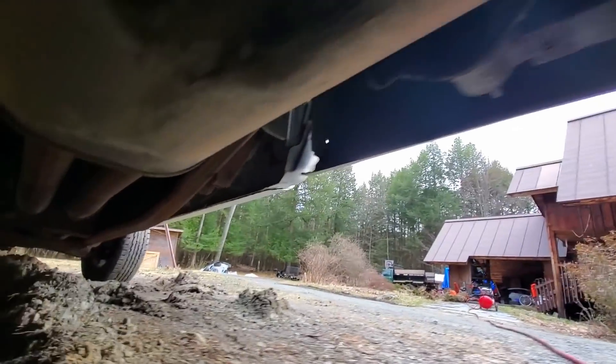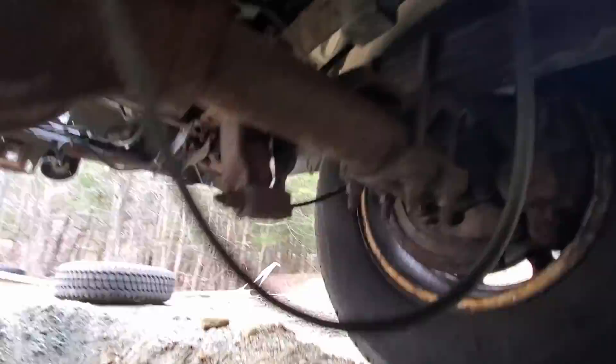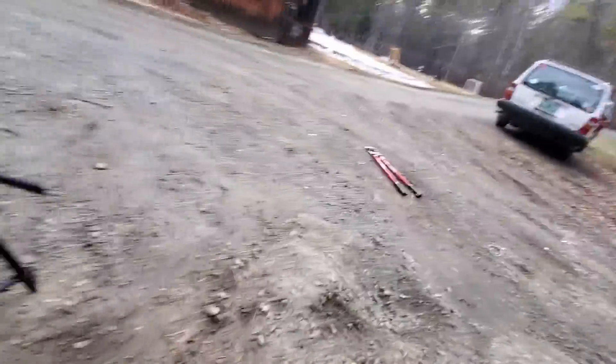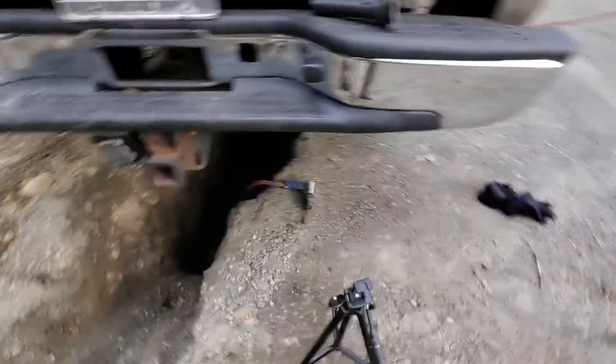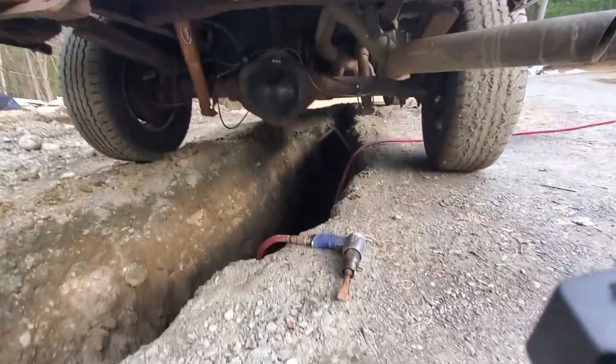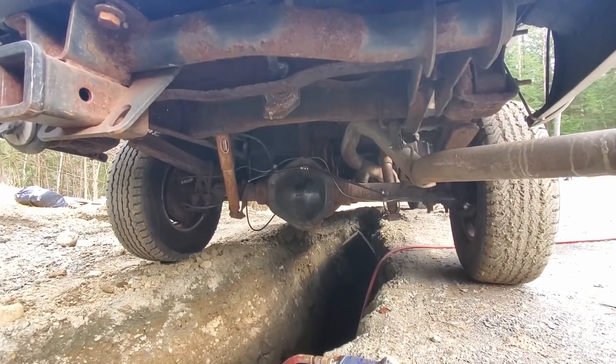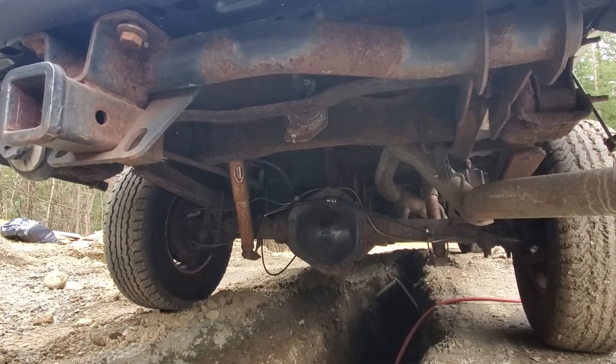Here's this frame rail — it's got some cakey stuff. If you're wondering why I'm wearing goggles instead of safety glasses, it's because safety glasses fog up when you wear a mask and goggles don't. It's not because I'm a super stylish guy.